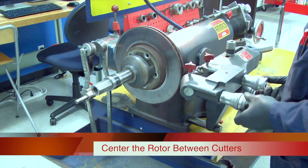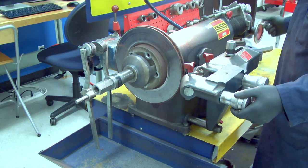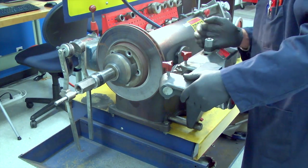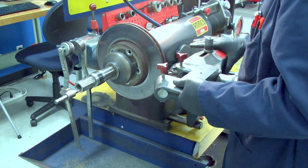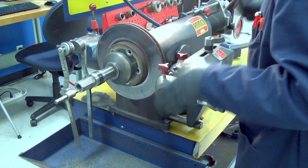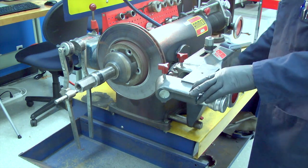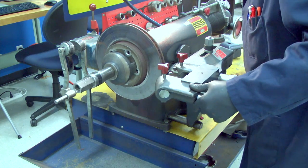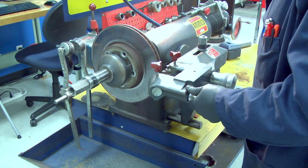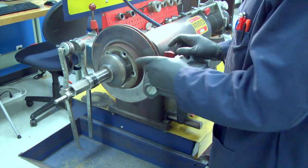Next, I'm going to rotate the cutter dials back, then rotate the spindle in as far as it'll go. I'm going to slide the twin cutter facing tools out a little so we can center the rotor in between the cutter bits. Snug that down, move the spindle out, move the cross feed hand wheel in, and then get the rotor — you can just eyeball it — somewhat centered between the cutter bits.